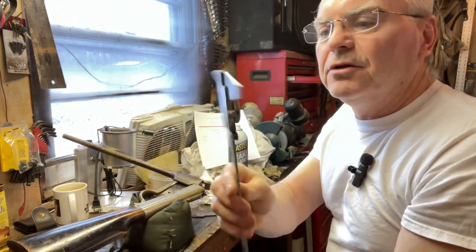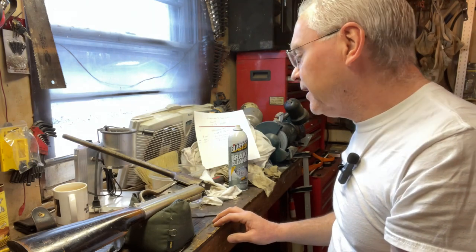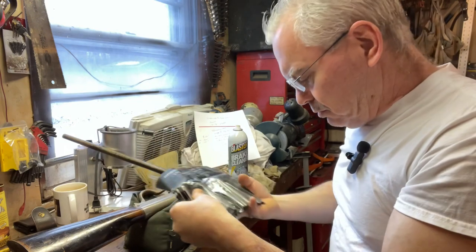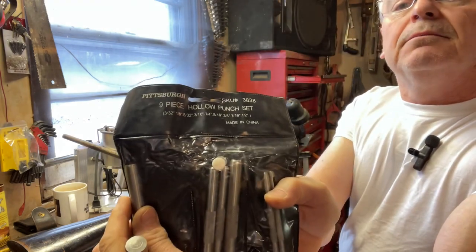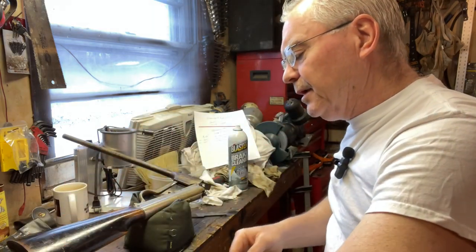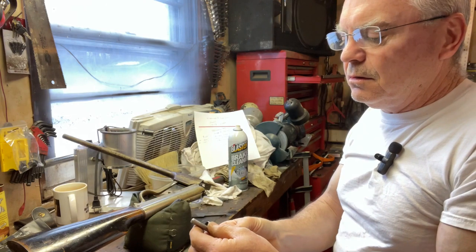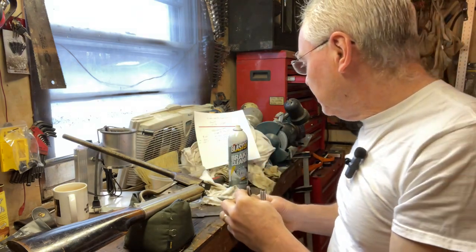I measured those with my trusty old Mitutoyo analog calipers — I really like that old analog stuff, I don't even own a set of digital calipers. I have a set of Pittsburgh hollow punch sets I think I got at Harbor Freight. Various sizes — the three-eighths of an inch was just right for the outside diameter, and then five thirty-seconds made a real nice center hole, maybe a little larger than the actual port but not bad.